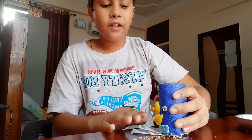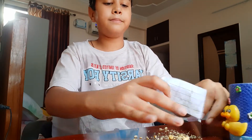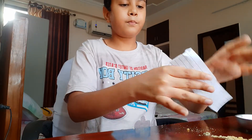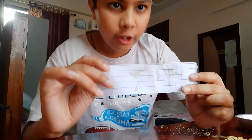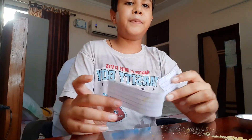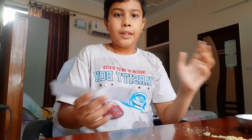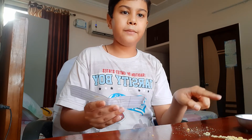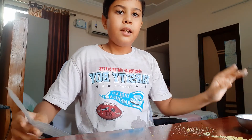I have crushed the namkeen. Now we remove the namkeen and slide it over. You can observe that there are some oily patches on the paper. These oily patches are the fats which were present in the namkeen. So this was the test for fats. Bye bye for now!